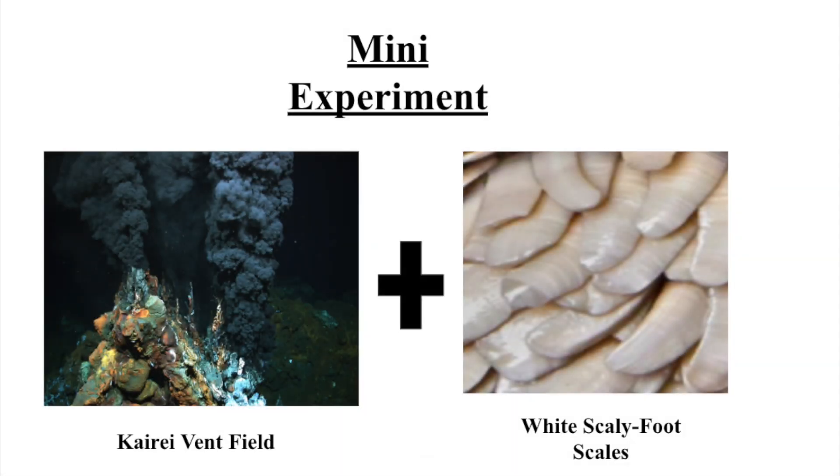In order to determine if iron is obtained from the surrounding environment, researchers utilized white scaly foot samples collected. Researchers incubated white scales in the Kaari vent field for 13 days and then performed microscopic analysis to determine iron diffusion. The cross-section of the scales showed that iron did in fact diffuse about 6 micrometers into the scale, and iron sulfide nanoparticles were found within the inner layer.